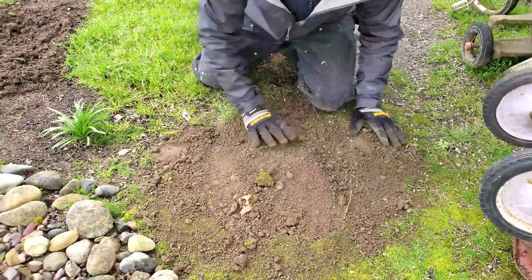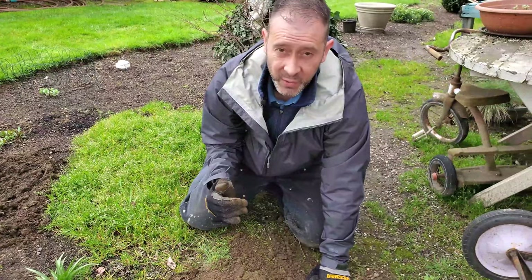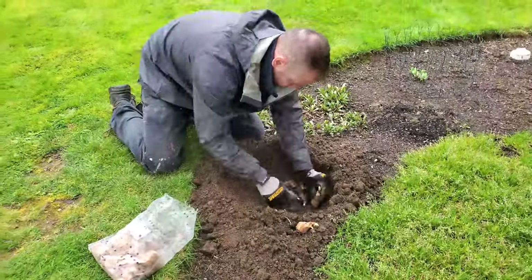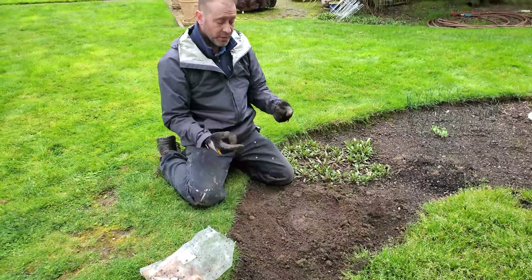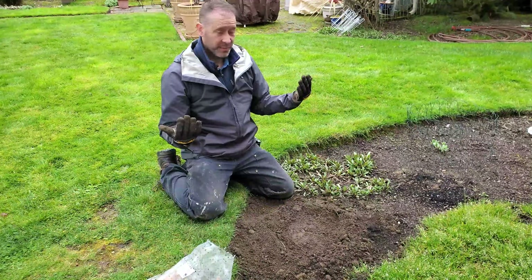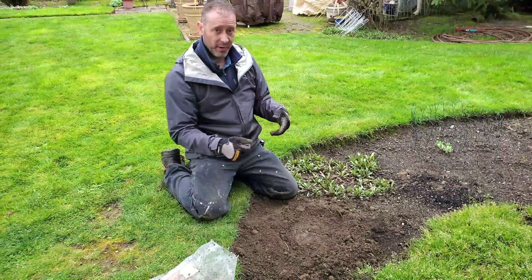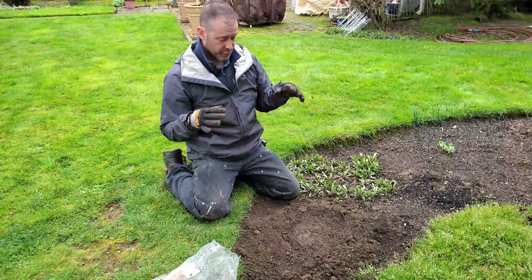We get a lot of rain around here so we're not going to water these in - there's already moisture in the soil. We'll just let mother nature do her thing. If it gets really dry and it hasn't rained for about a week or two, then we'll come out and water these. Once we see the stems actually come up out of the ground and start to grow, we'll put them on a regular watering schedule to make sure they're getting enough moisture. Check the soil regularly - you don't want them standing in water, but you do want them to have enough moisture to grow.